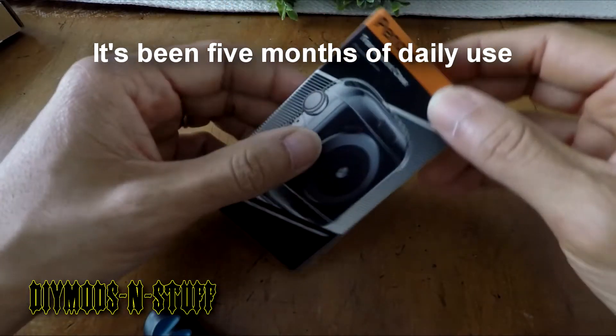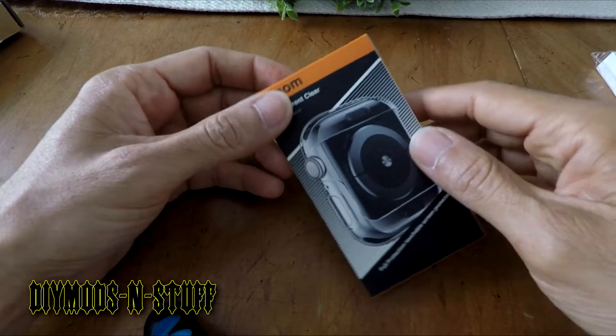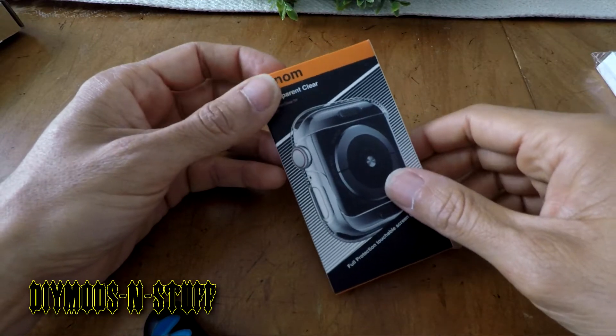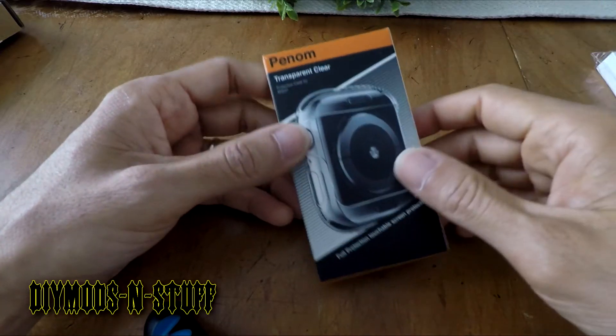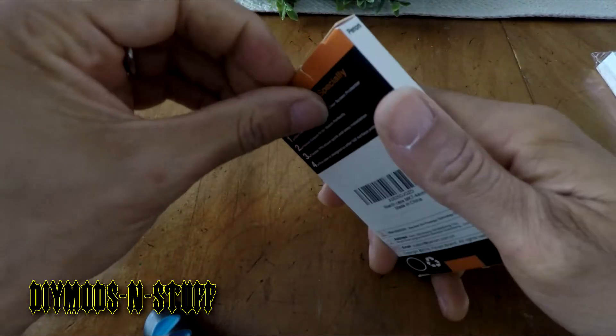These cases have gotten a lot of positive and also negative feedback. What happens is people claim that dust gets under the plastic and also sweat and water. So let's get straight to the unboxing.